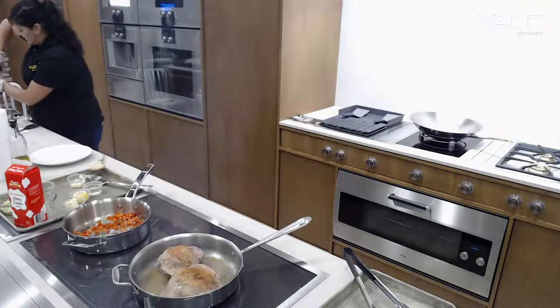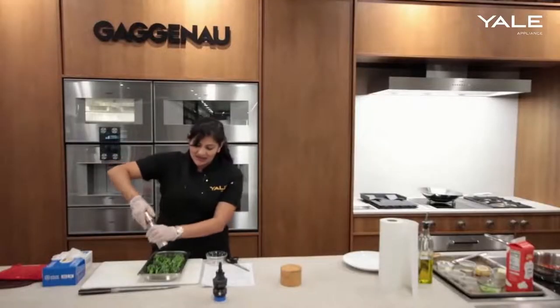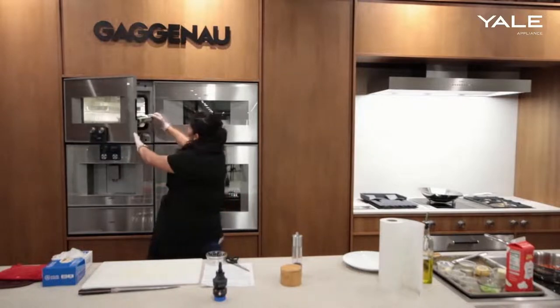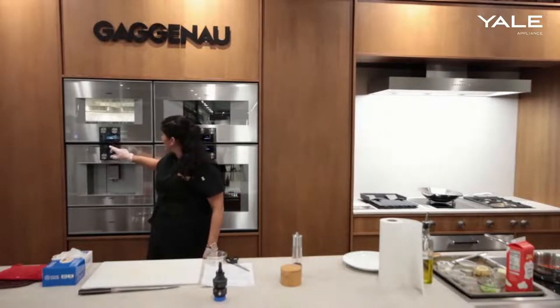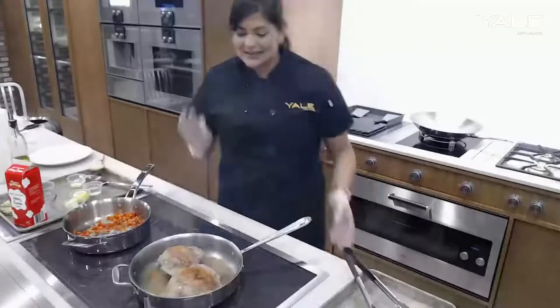We'll add the broccolini in now — just a light seasoning again, a little olive oil, salt and pepper — and that's going to go in there. And there we have everything in the steam oven, and that's going to finish cooking all at the same time.